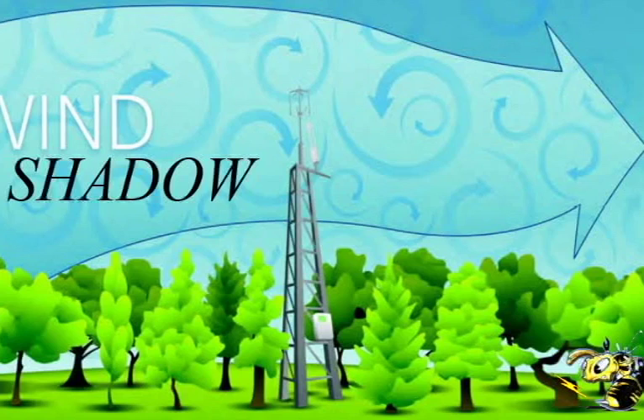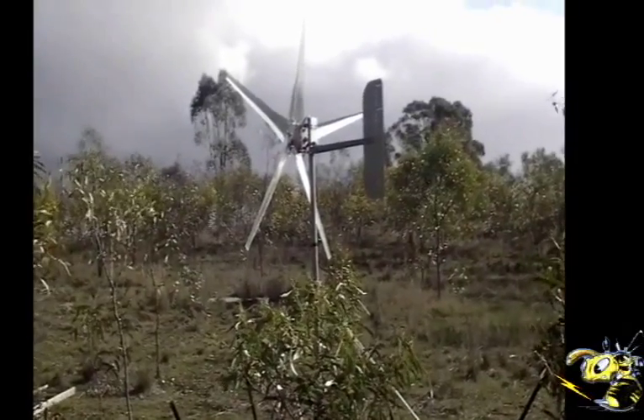I know other manufacturers have talked about this and today I need to talk about it too, because I'm getting an increasing amount of people who are putting their turbines right on the ground level — like this one here, which is just about on the ground.